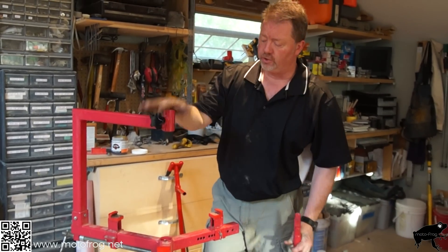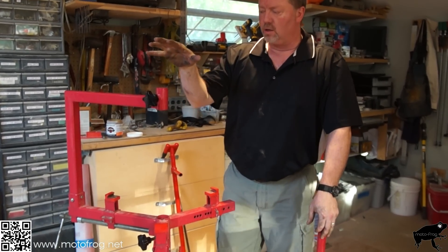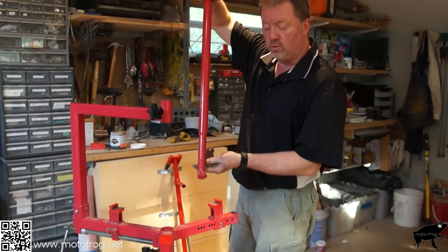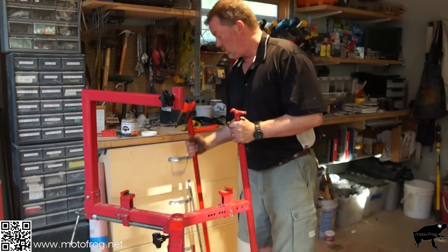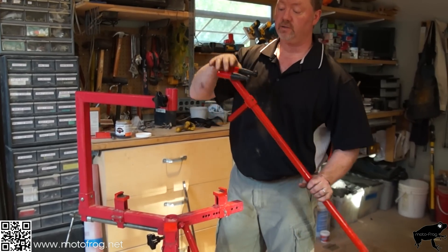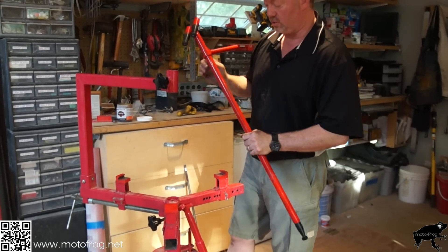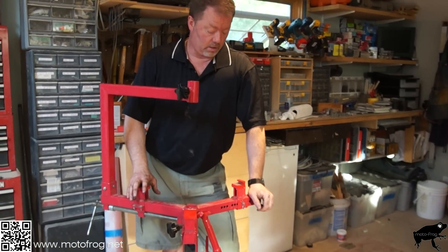We're going to do a tire change using the Harbor Freight tire changer. For the most part it works well, but some parts are crap. This is the mount/demount bar — the part you hook around the tire and rub along the rim. This one is junk. This is from a company called NoMar and it's fantastic: replaceable ends that will not scratch anything, a lot stronger, and makes it much easier.